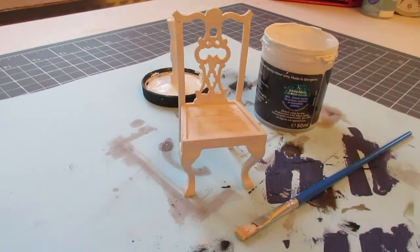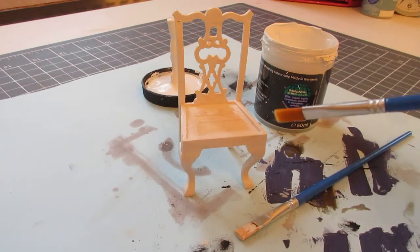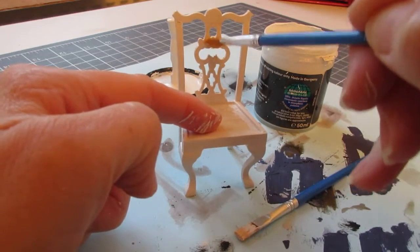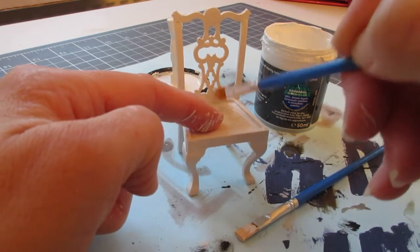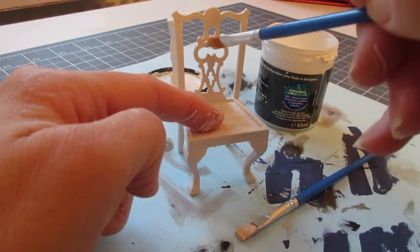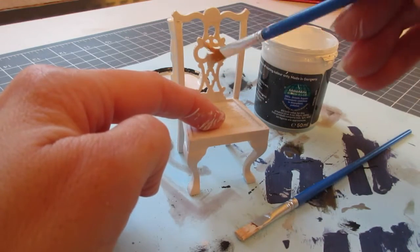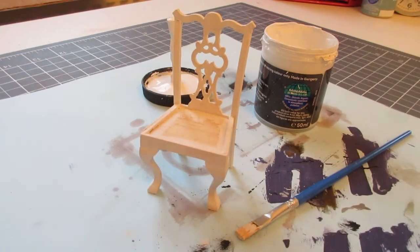That's now had one coat all over, apart from the top of the seat which will be covered. When you've got intricate bits like this, after the first coat go over with a soft brush and wipe it into all those little areas to get rid of any congealed paint so you can still see all those lovely patterns. You can sand once the paint has completely dried, but it's a good idea to do it at this stage when you can remove it more easily. I'll leave that overnight and in the morning give it a gentle sand and a light second coat.